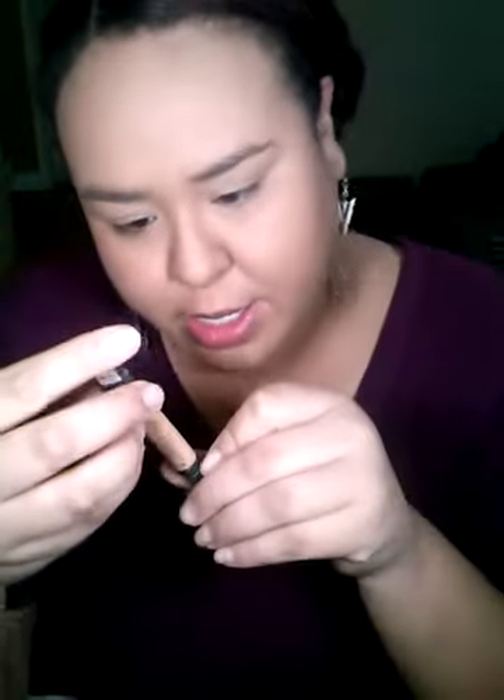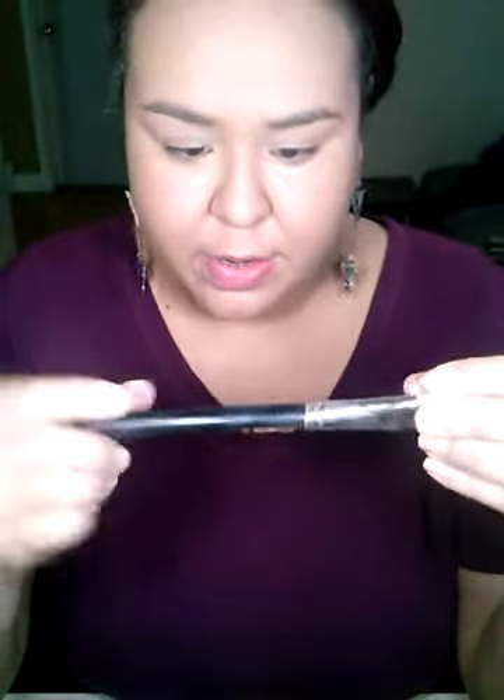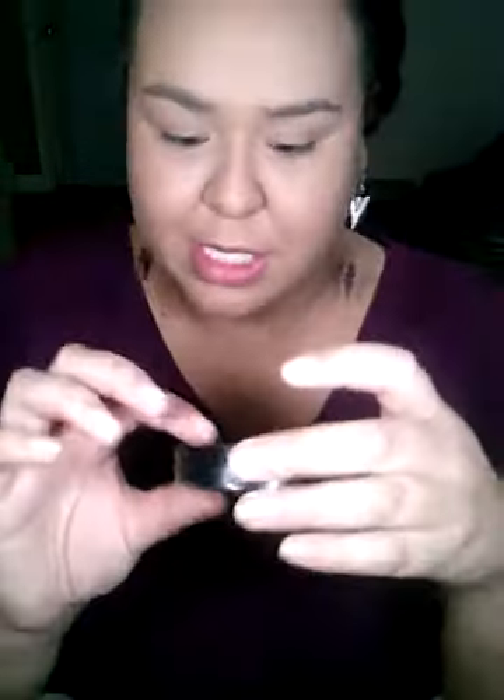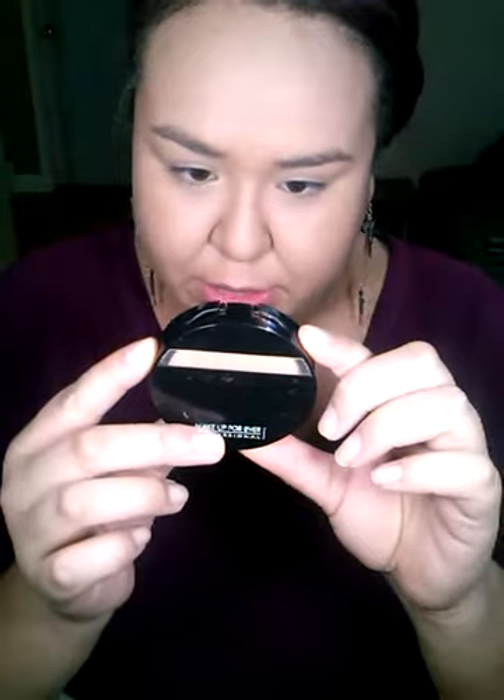Next I'm going to go in with my Smashbox High Definition Concealer in the color medium dark, getting this underneath my eyes. Going in with my MAC 190 brush and I'm just lightly pulling this down towards my cheeks. Then I'm going in with my Makeup Forever matte powder foundation — I just dab it on, fluff the excess, and I'm putting this here so that it sets my concealer and helps it last longer and not move.